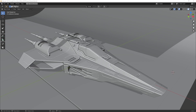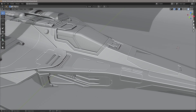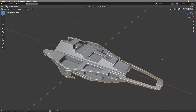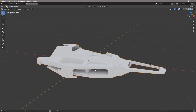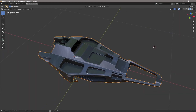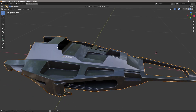When it comes to UV hacking, Project from View is everything, because it allows us to use the bits of the model that we want and just forget about the rest — no seams, just grabbing what we need. If we take a look at this model, it's fairly complicated, and this body shape is something we wouldn't want to UV unwrap — it would be an absolute nightmare.